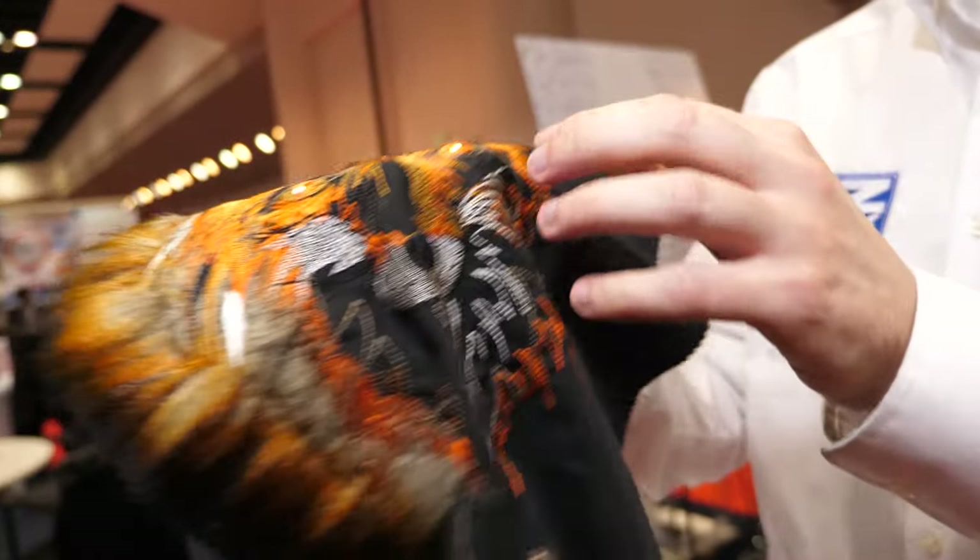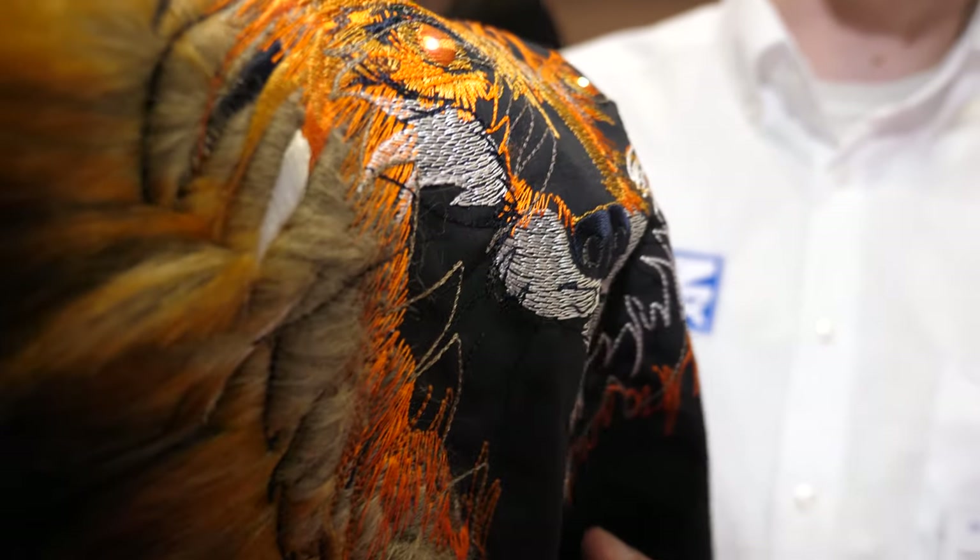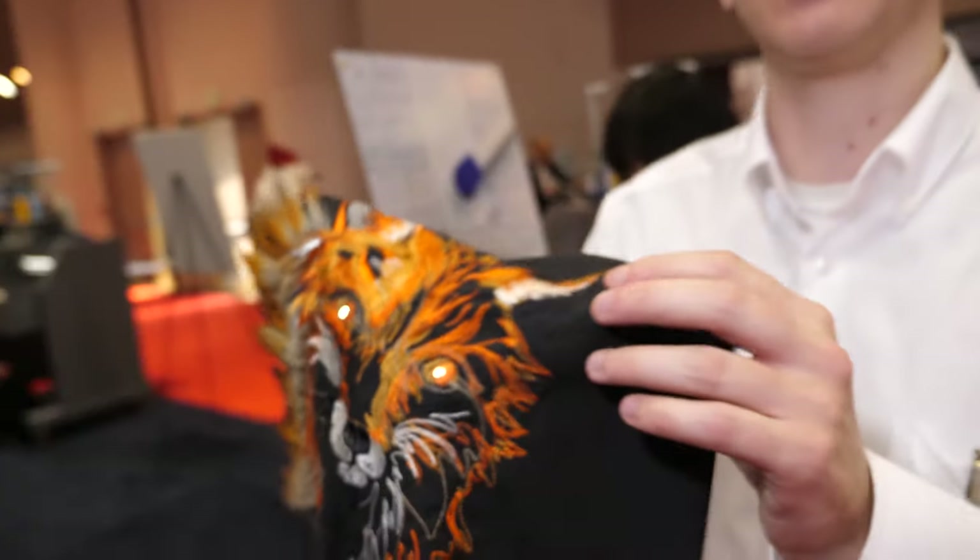The electronics are built into these tiny little sequins right here that are stitched into the piece. We have two terminals for battery right now, but that could be some other type of customer configuration.